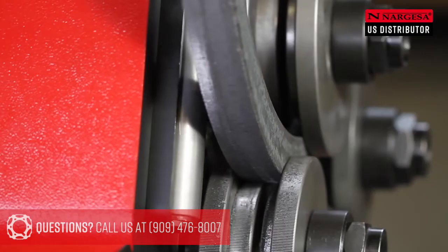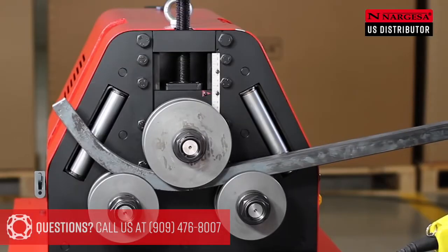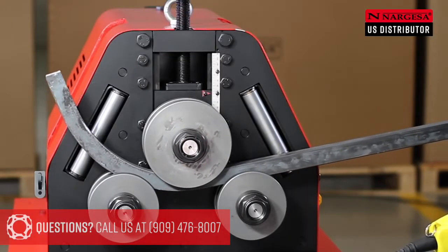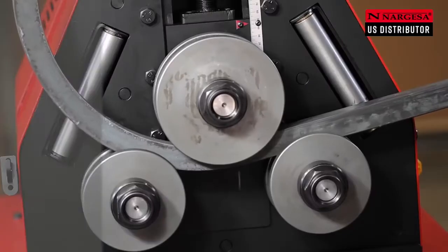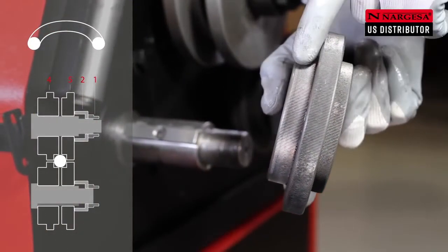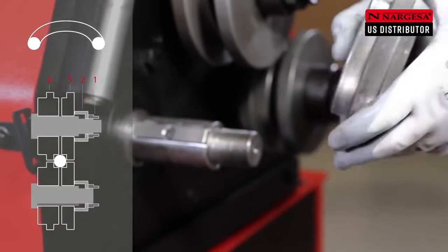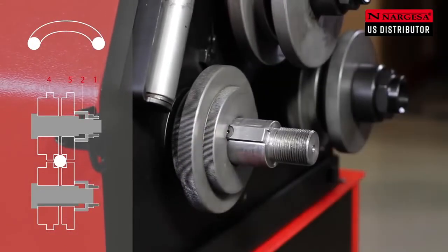The machine has side correction rollers for straightening the profile if necessary. To bend a round bar of different diameters, use the same rollers as for the square bar and carry out the same bending process.